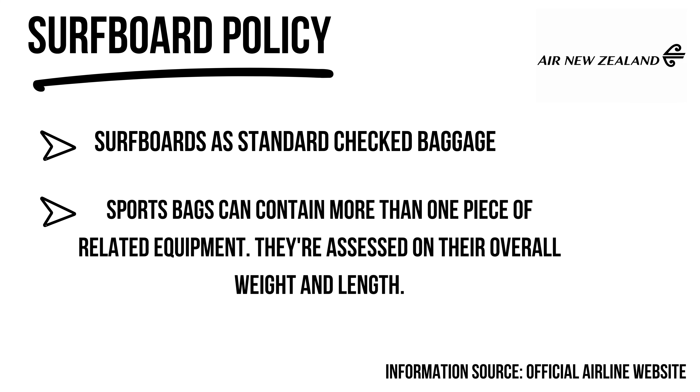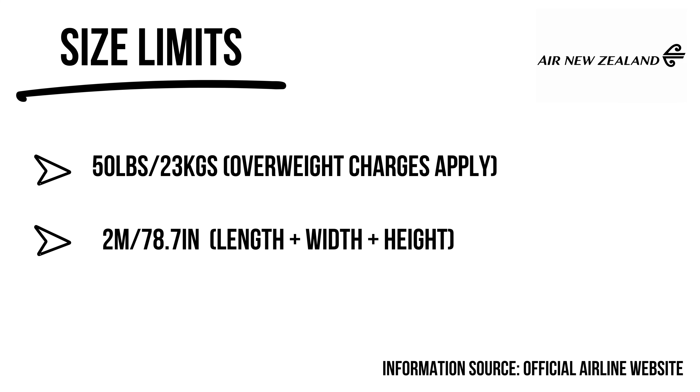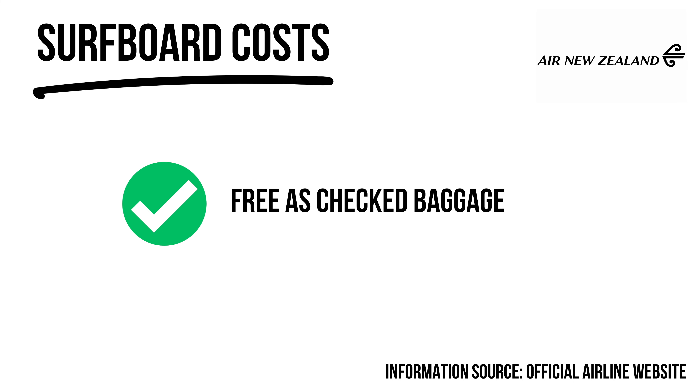Air New Zealand is a great choice for surfers — just as well, since they have frequent routes between top surf destinations like Australia, New Zealand, the South Pacific, and Indonesia. Sporting equipment including surfboards is free as part of checked baggage, under two meters and 23 kilograms. Their website states that bags are counted as bags, not pieces, which is reassuring.